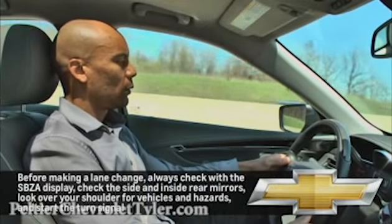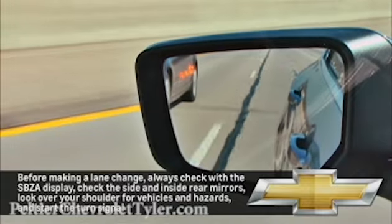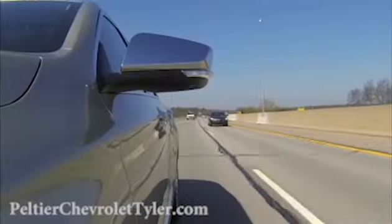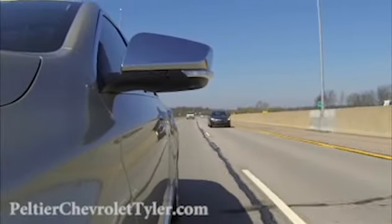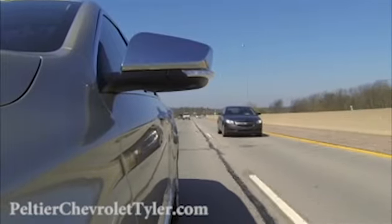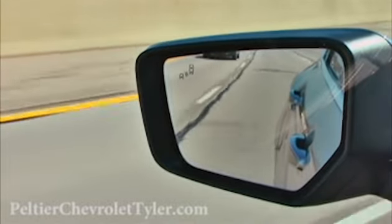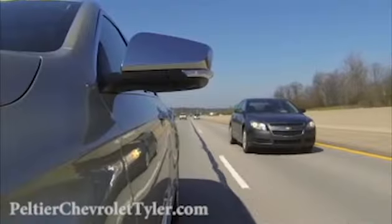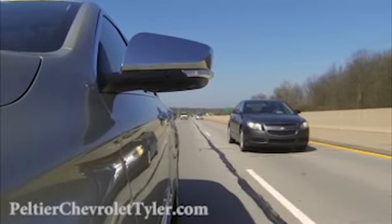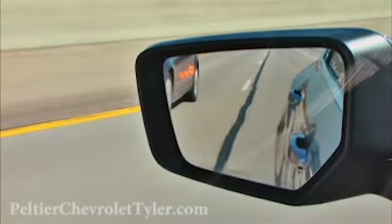The available Side Blind Zone Alert uses sensors to detect vehicles in the driver's blind spot on either side of the car. The sensors, located in the rear bumper area, cover a zone approximately one lane wide on both sides of the car and extend back approximately 16 feet from the outside mirrors. When the system is on and a vehicle is in one of the detection zones, this display will show in the appropriate outside mirror.